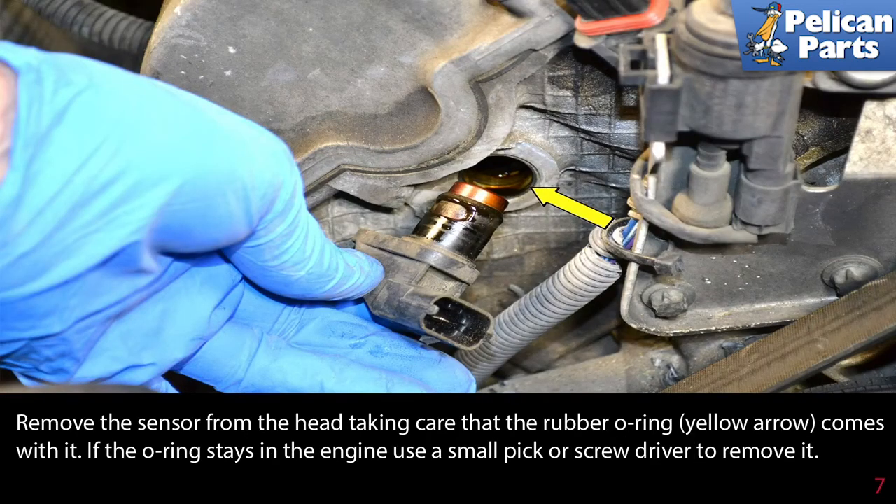Remove the sensor from the head, taking care that the rubber o-ring comes out with it. If the o-ring stays in the engine, use a small pick or screwdriver to remove it. Installation is the reverse of removal.